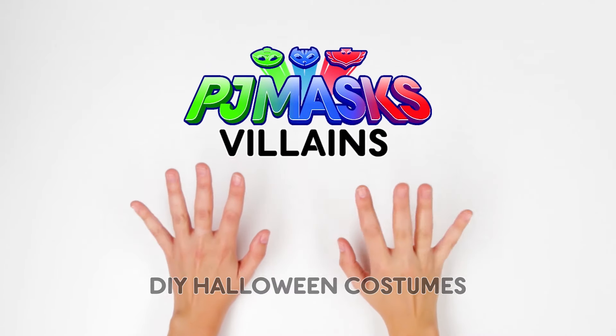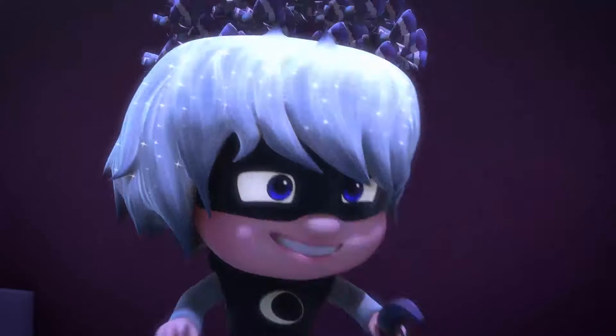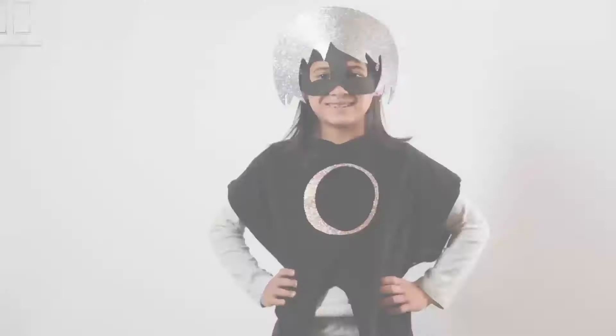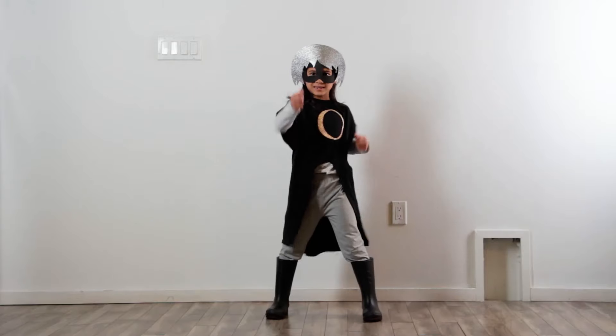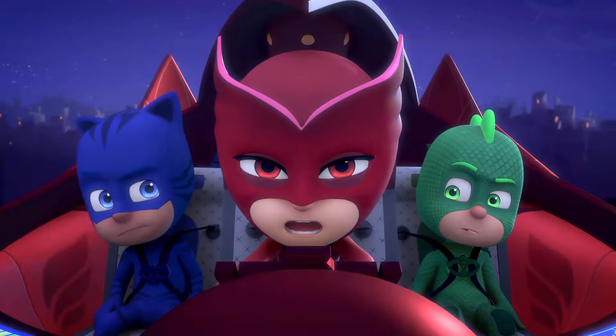Hello! Today we are going to learn how to make a Halloween costume for Luna Girl, the high-flying villain from the show PJ Masks. And the best part is that these costumes require no sewing. Your trick-or-treater will love them!